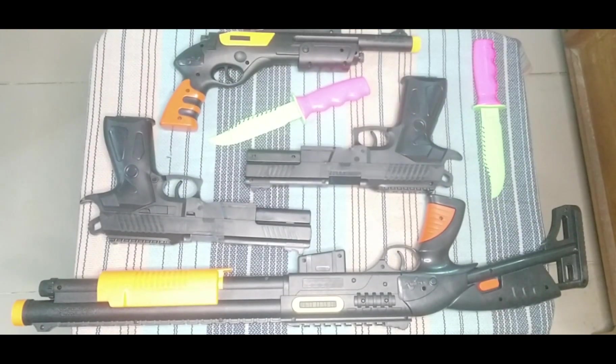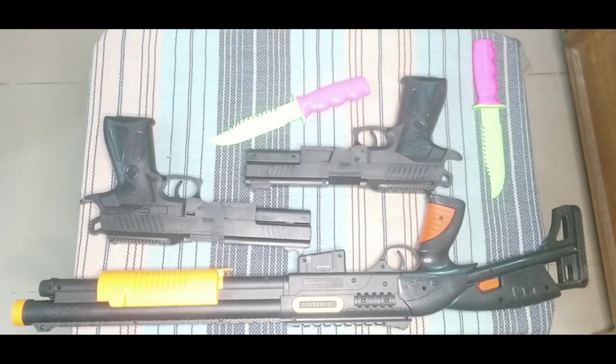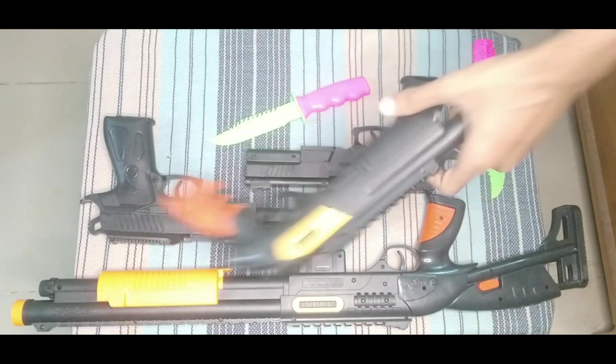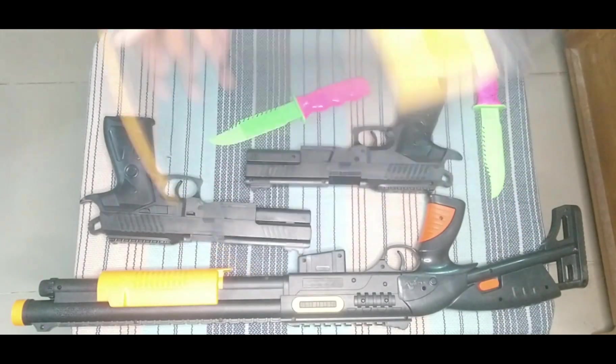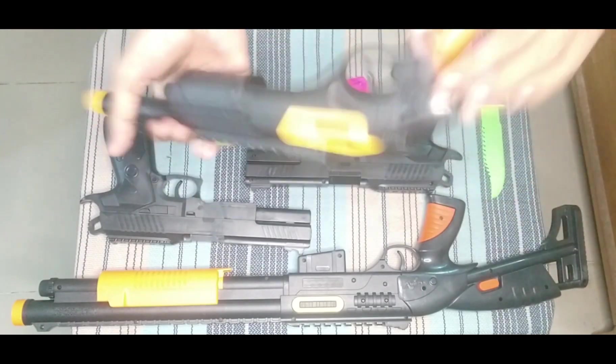What's up guys, today I'm showing some toy guns and equipment, so let's begin. First I can show you this toy shotgun — this is a black and orange color combination.